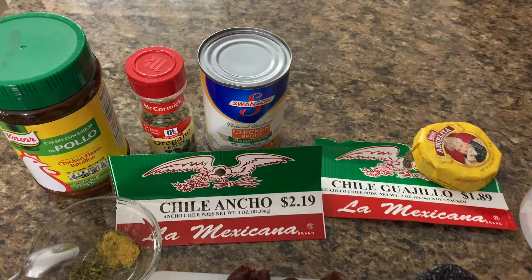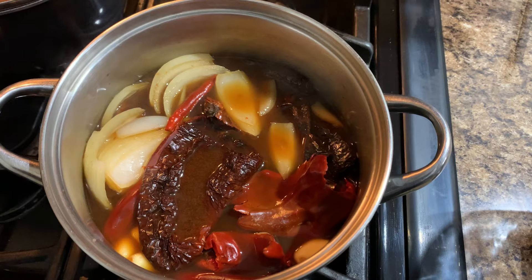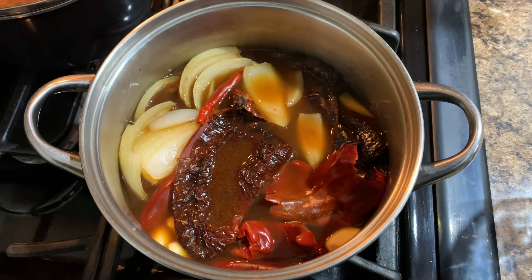Put everything in the pot except for the chocolate, the Knorr and oregano. Chocolate's going in the blender. We got the chiles in there, onion, garlic, your liquid broth. You're probably wondering where the seeds are — I forgot to mention that I take the seeds out. You can leave them in, but it's much better without them. Your enchilada sauce will come out way smoother.